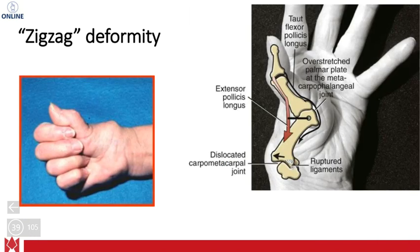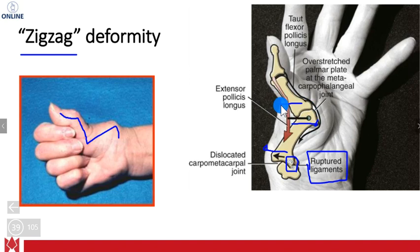This is known as the zigzag deformity. You might see this in geriatric patients. It starts with ruptured ligaments — for example the ulnar collateral ligament of the first CMC joint. If that's ruptured, it causes that joint to glide one way, which causes the next joint to go the other way, and so on — just like a train derailment causing a zigzag pattern. Recognize this deformity as the zigzag deformity.